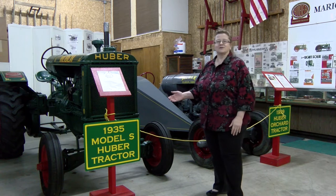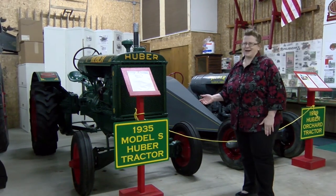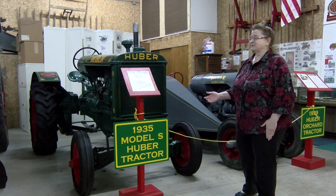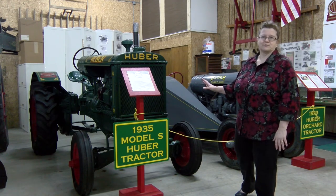A few years ago, the museum got an email from someone in Sweden saying we've got this tractor in a barn. It says Huber, H-U-B-E-R. We're writing you in case you're the manufacturer. So these machines ended up all over Europe as well.